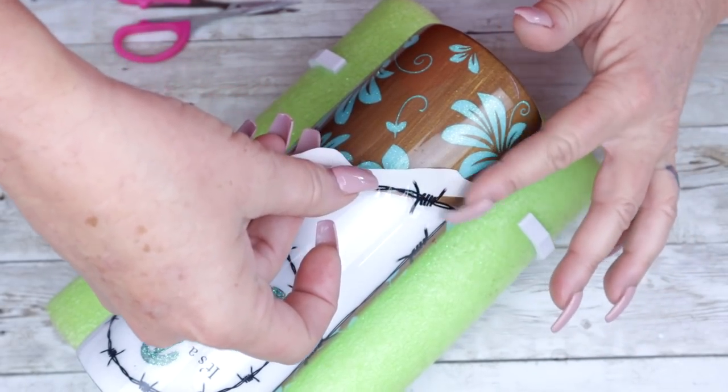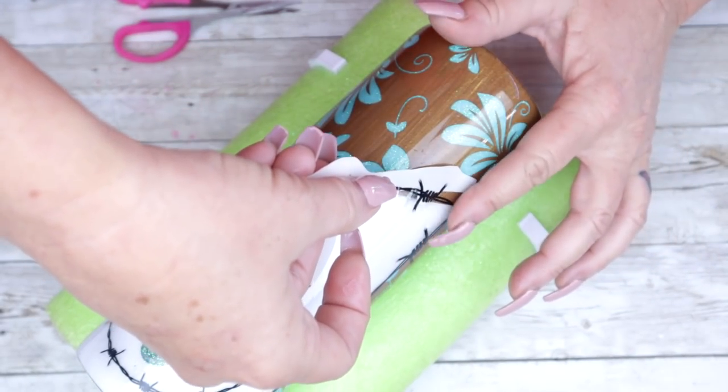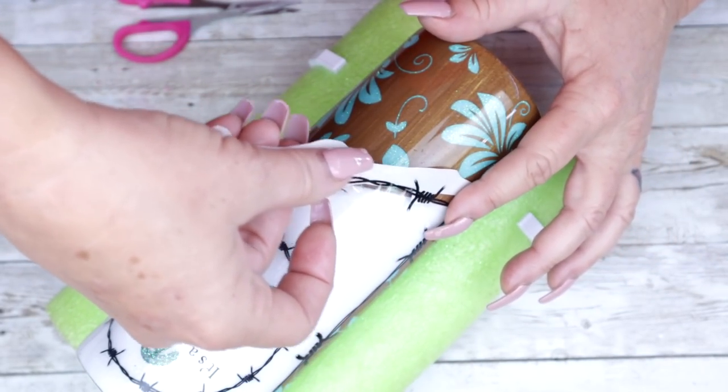Once you've applied all of your water slides, you're really going to want this to completely dry before going in with another coat of epoxy.